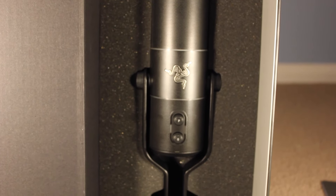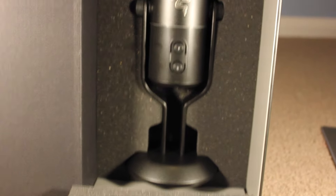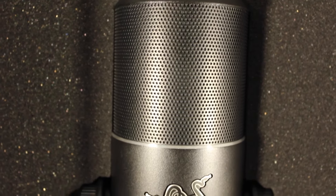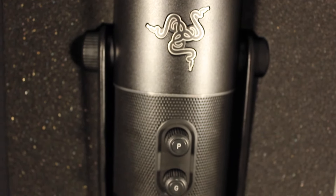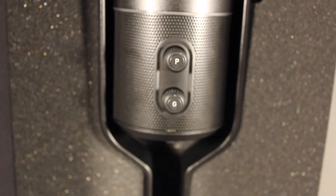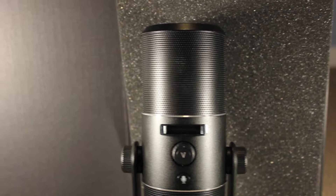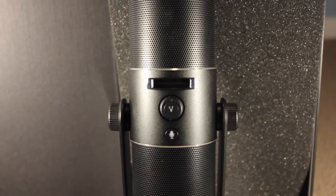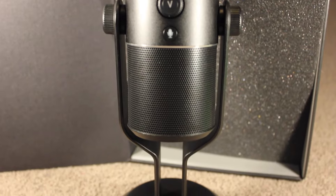So here it is itself — the Razer Siren Pro. It's a great looking microphone. That is actually the front of the microphone. The Razer logo does not light up on the Pro version, but it does on the original version. So there's your gain knob and your channel mode. Here's actually the front of the microphone that you're speaking to — a little LED screen, the volume, the mute button, and the awesome stand.